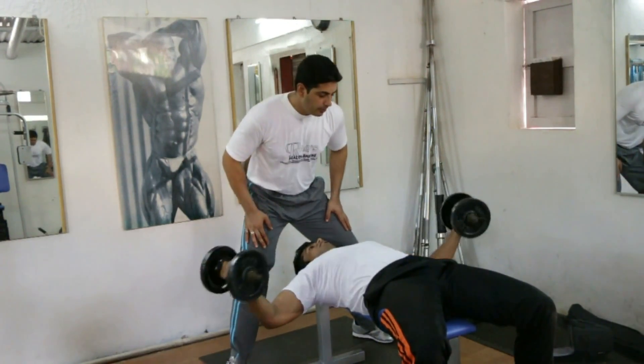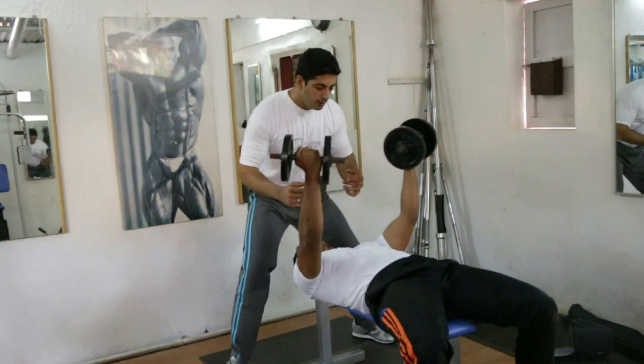Good luck with your exercise, guys. We will catch up with you soon. Bye!